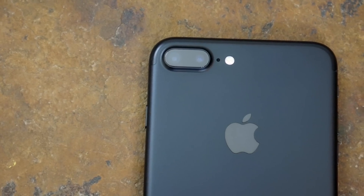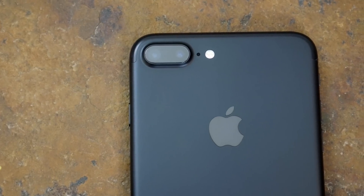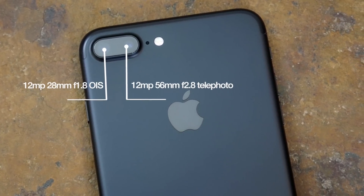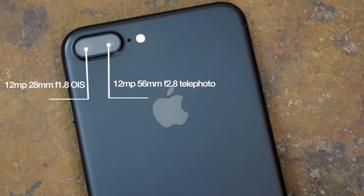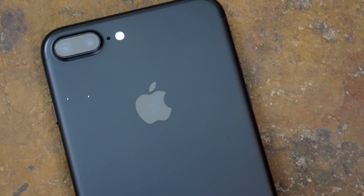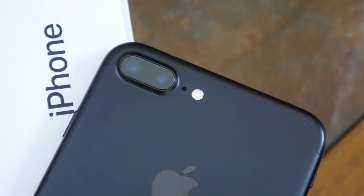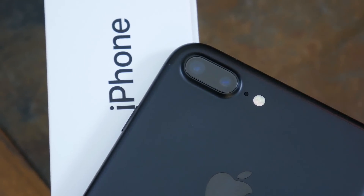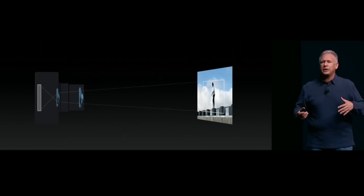The idea behind the dual camera setup is this: you get two different 12MP cameras — a 28mm f1.8 lens with optical image stabilization, and a 56mm f2.8 telephoto lens with 2x optical zoom. Now even though you essentially get two different cameras, they work together side by side all at once in an attempt to take the best picture possible given the circumstances.